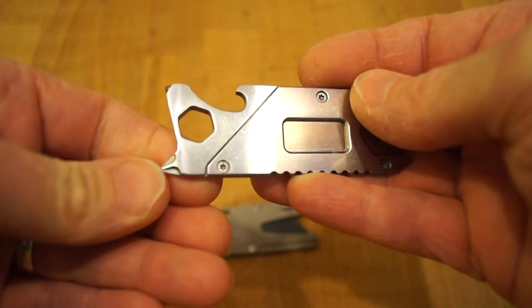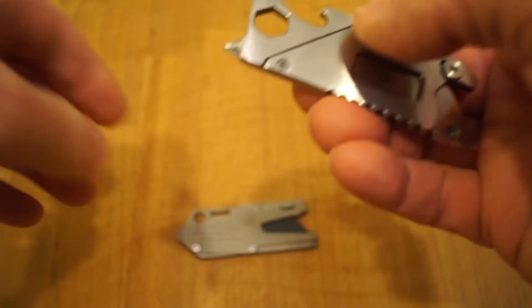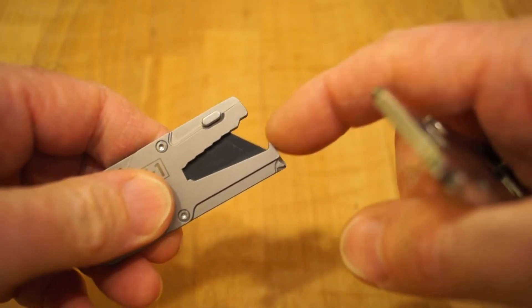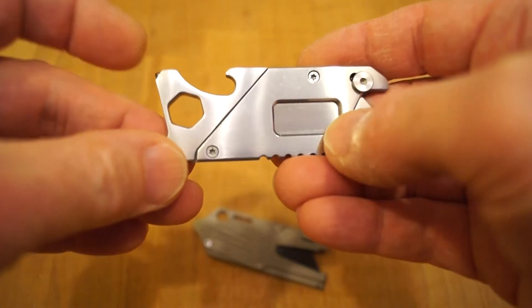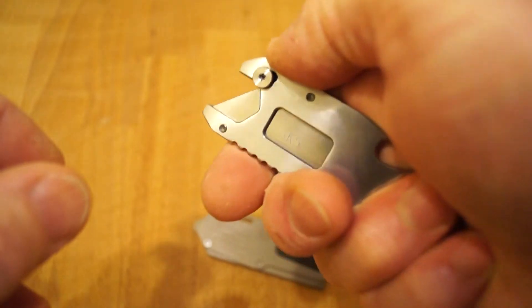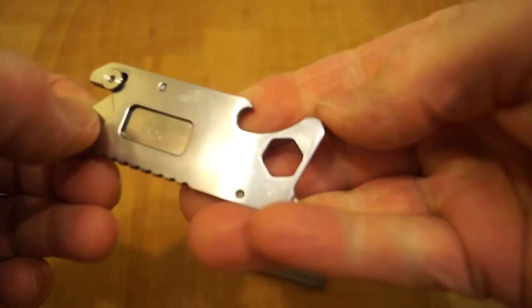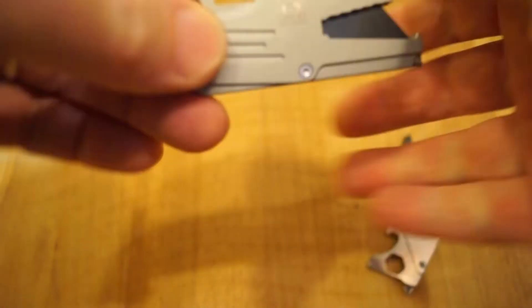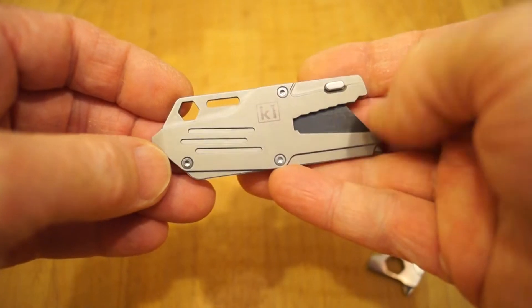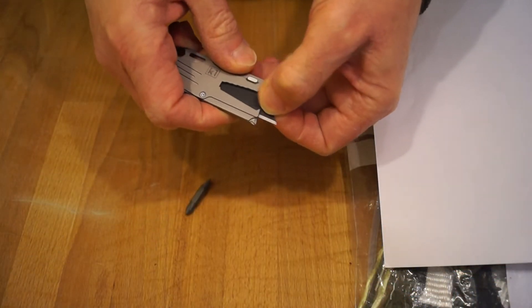I've got another one of these little tools here - this one has a little glass breaker at the top and a Phillips screwdriver, no flat bladed screwdriver or pry bar, but it does have a bottle opener. I found the glass breaker sticking in your hand makes it not all that comfortable to use. That's why I always do a cutting test - they're not always comfortable. On this one you have to push this thing up to deploy the blade, and the glass cutter sticking into your hand while you're doing it is not very comfortable at all.